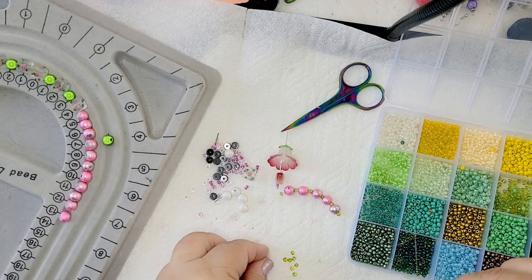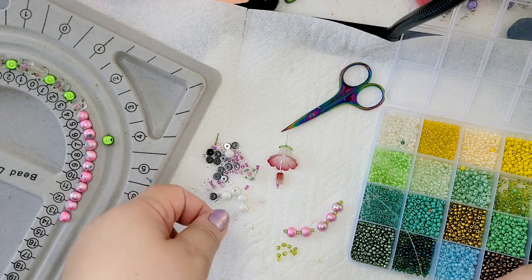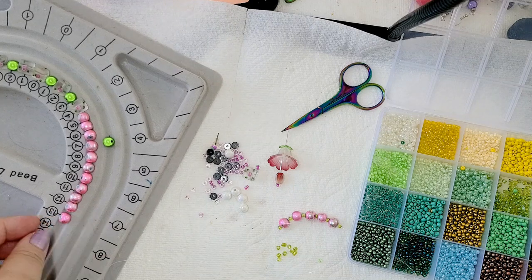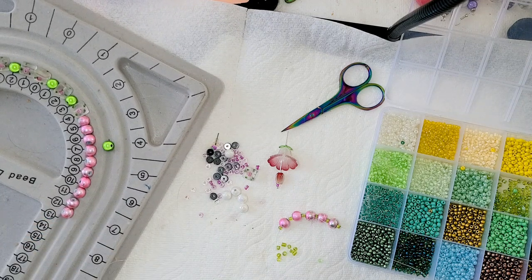I decided to use some green crystal seed beads because they actually match the other green colors in this necklace.